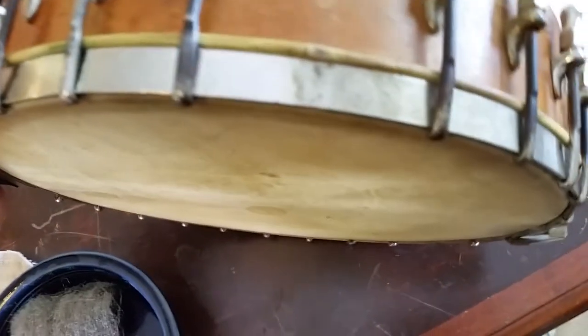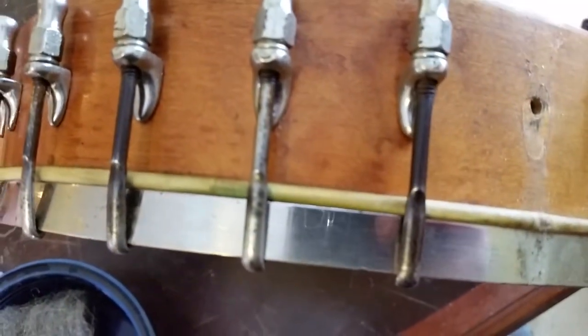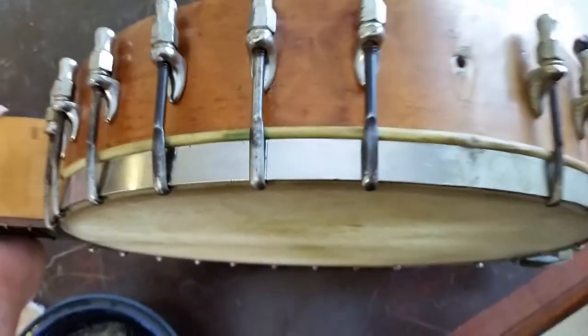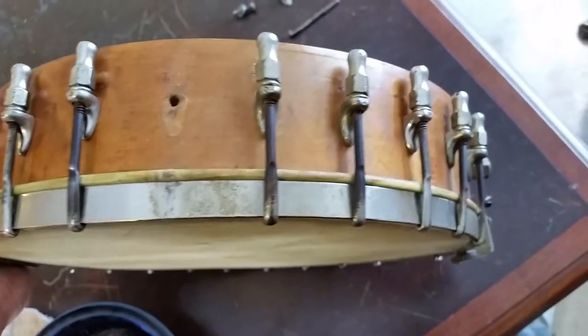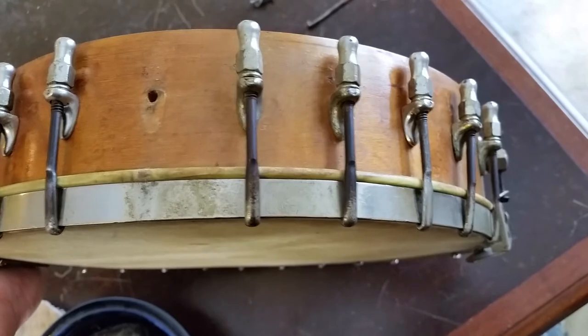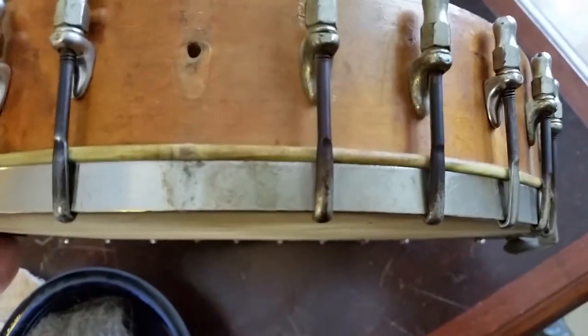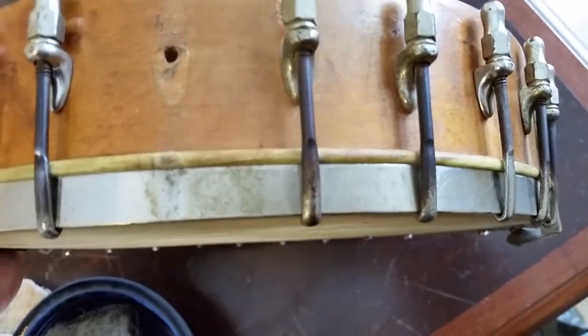Dampening the steel wool lightly — you don't want too much water because you don't want it getting on the head, you've got to be careful. But after just going over it really lightly, you can see how much nicer that looks. You don't want to rub too hard; you don't want to go through the nickel plating. Just lightly to take that surface grime off. I'm also hitting the head leather where it comes around just a little bit.